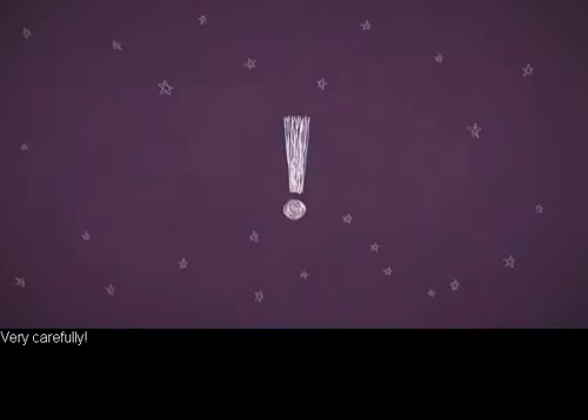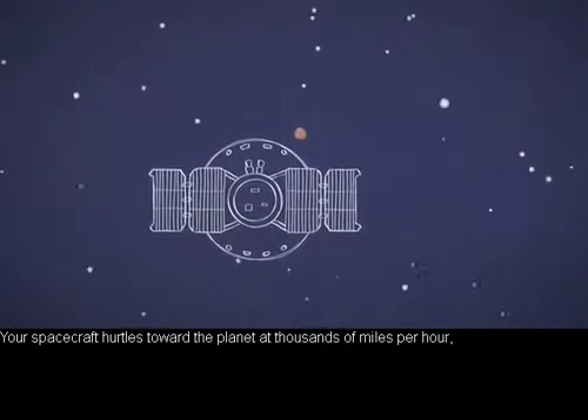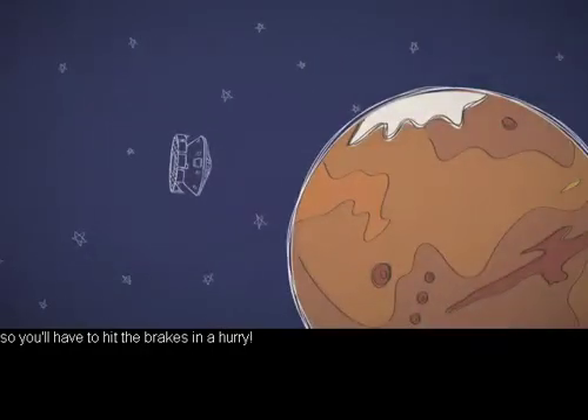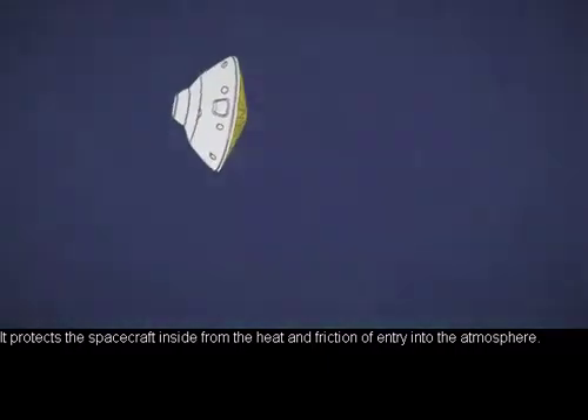How do you land on Mars? Very carefully. Your spacecraft hurdles toward the planet at thousands of miles per hour, so you'll have to hit the brakes in a hurry. First, your capsule needs a heat shield. It protects the spacecraft inside from the heat and friction of entry into the atmosphere.